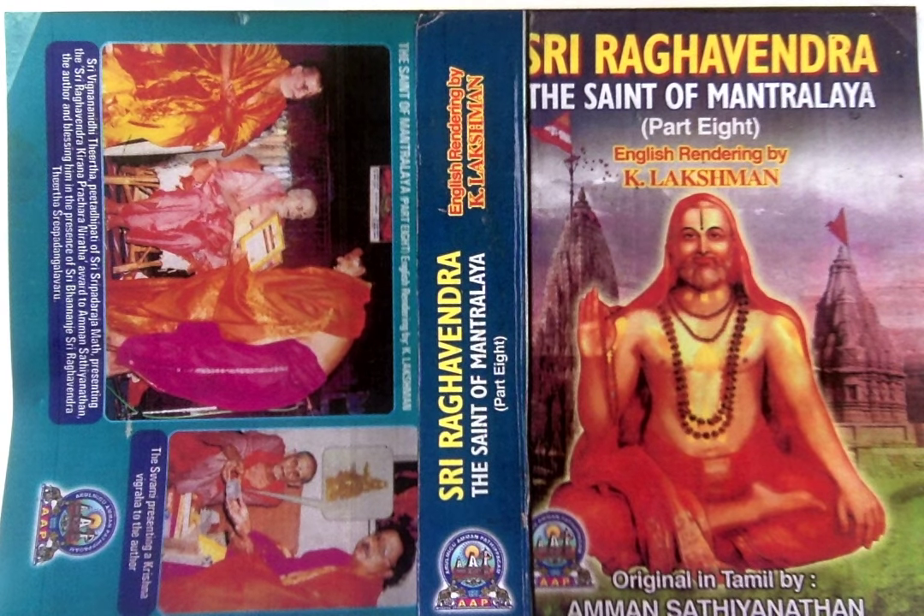On the question whether Gopichandana is to be applied by men alone, it needs to be clarified that women too can sport it. But they should mark it on the forehead only, like a danda, stamping the Gada and Narayana mudras on it and then placing the usual kunkum, vermilion.